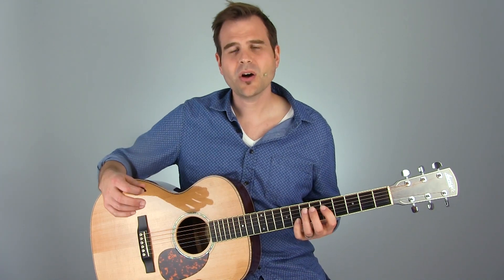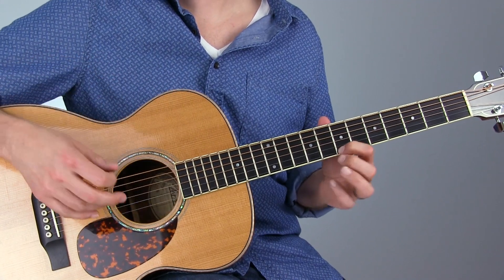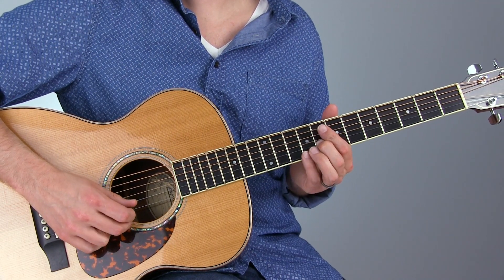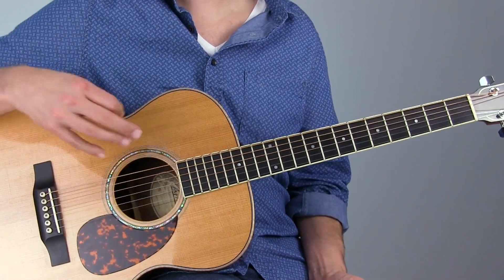That's a G on the 2nd string. What we're going to do is start out by picking the open 1st string, then immediately come down and pick the B on that 1st string 7th fret. Then the 8th fret 2nd string — give that a little slight push out of tune. Then the open 1st string, followed by the open 2nd string.